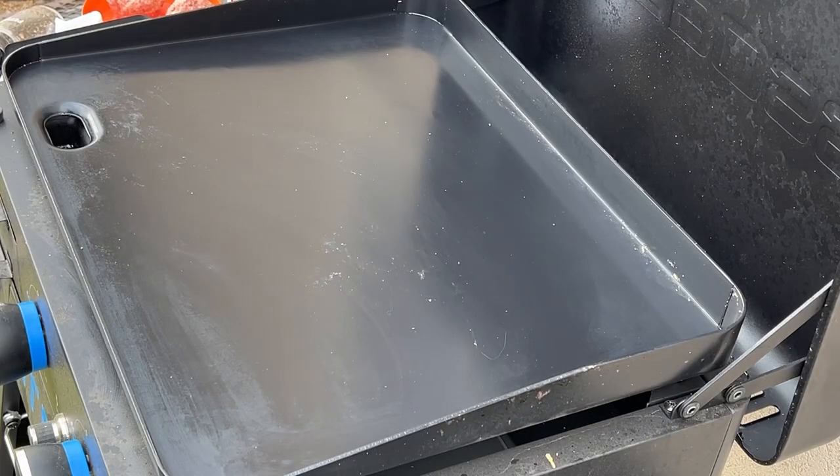I have got a hankering for a breakfast sandwich and I want to do it smash burger style — never tried this before, so we're gonna see how it works out. I am on the Pit Boss Ultimate Griddle, which has a ceramic cooktop that I love. I am hungry, so I'm gonna quit yapping and we're gonna start cooking.